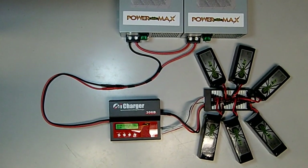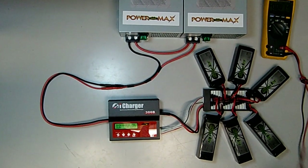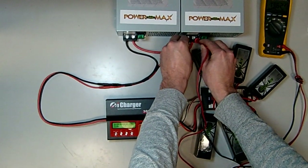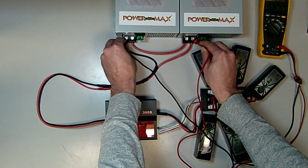On the power supply, you can verify that the first power supply voltage output is 13.6 volts, as well as the second. Together, these two power supplies in series provide 27.2 volts output on the outer terminals.